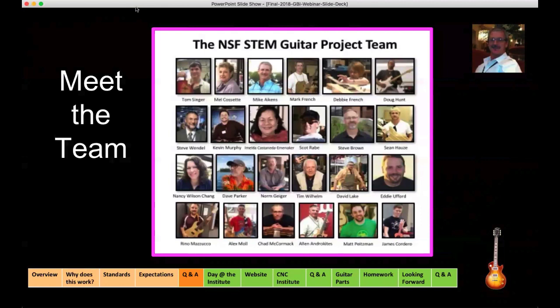We accidentally skipped over Dave Lake, a teacher of industrial arts and engineering drafting at Keona Benton City High School in Washington. He's been there for 22 years and implemented guitar building in 2012, integrating ukulele and acoustic guitar building into the curriculum. He and Ed Uford work very closely together.